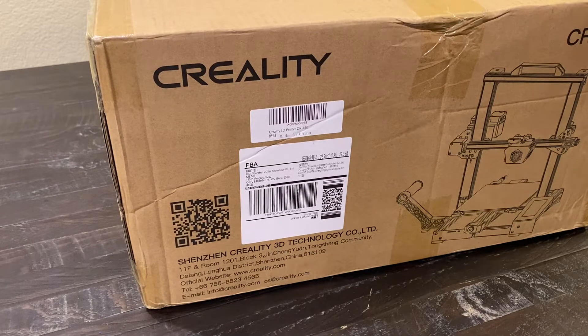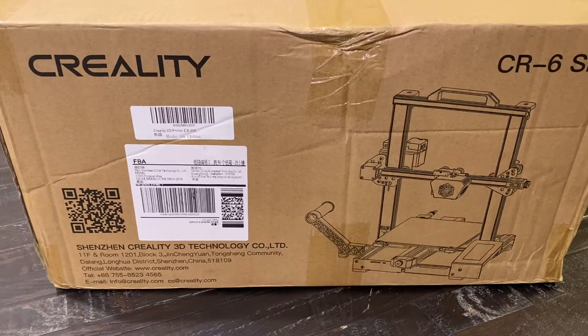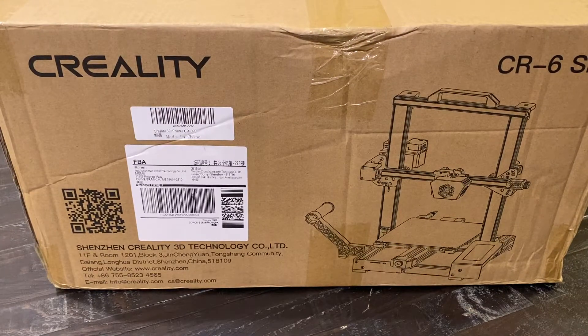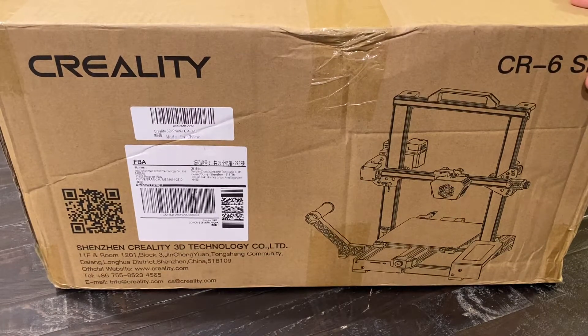Today we're going to take a really quick look at the Creality CR6 SE printer. It's a newer printer so there's some really cool features included — little upgrades that you typically would make after owning it for a little bit, but they've decided to include all those features right out of the box.